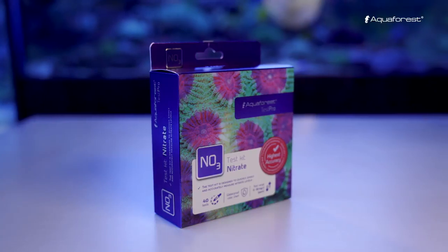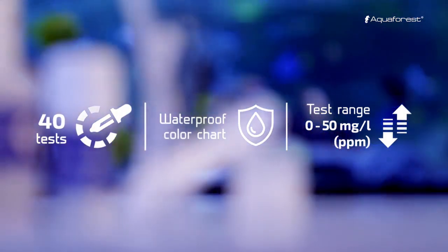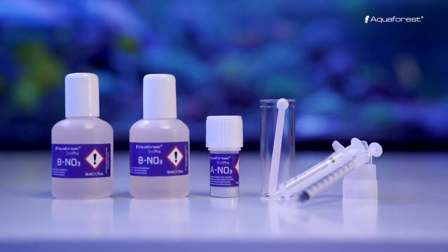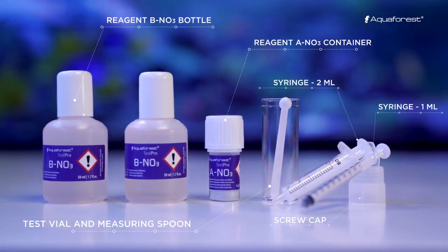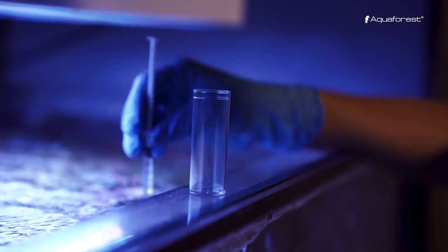AF Nitrate Test Pro is designed for quick measurement of nitrate ions in marine aquariums. Nitrate in water is the end result of biological filtration. High concentration of nitrate causes the growth of undesirable algae. Nitrate levels in reef aquariums should be from 2 to 5 ppm.